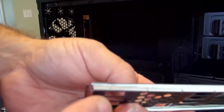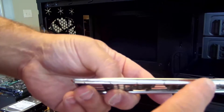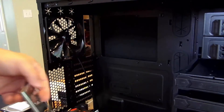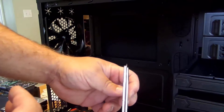You see right here, there are these little dots. Those dots pop out a little bit. So on the back of the case, when you push this through it, those pop through the piece of metal keeping the IO shield in place.